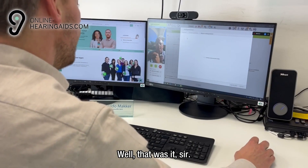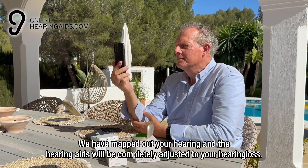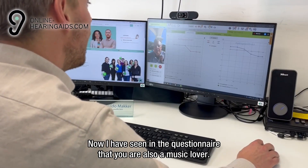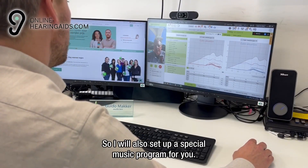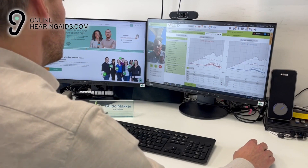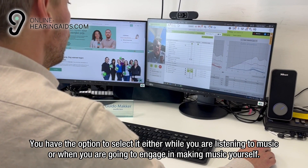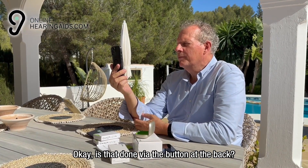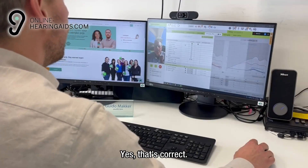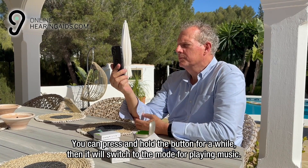Well, that was it, sir. We have planned the mapping of your hearing and the hearing aids will be completely adjusted to your hearing loss. I have seen in the questionnaire that you are also a music lover. Absolutely. So I will also set up a special music program for you. You have the option to select it while you are listening to music or when you are going to engage in making music yourself. Is that done via the button at the back? Yes, that's correct. You can press and hold the button for a while, then it will switch to the mode for playing music.